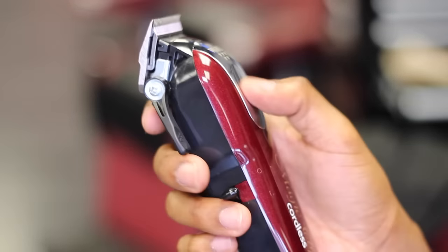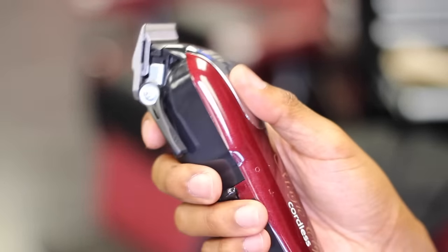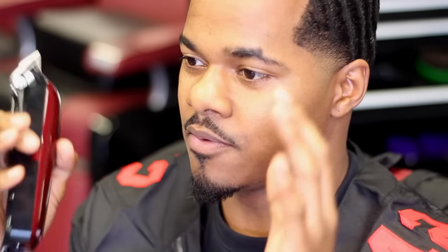Another pro is that it fits perfectly in your hand. It forces you to flick out because of the shape of the clipper. It's like the perfect blend — you could get a perfect blend just based on the shape of this clipper alone. That wall design is perfect for your hands. Another good pro is that it blends really nice when fading and doing a taper. It leaves a soft blend — not a harsh blend, it's a real smooth transition. So this is a good clipper for blending.